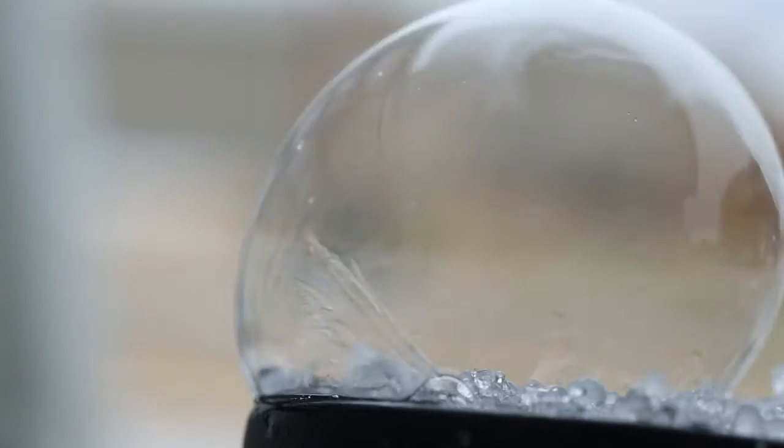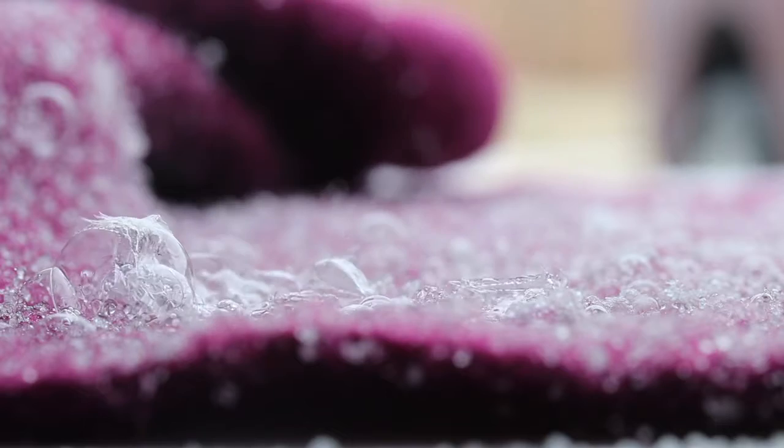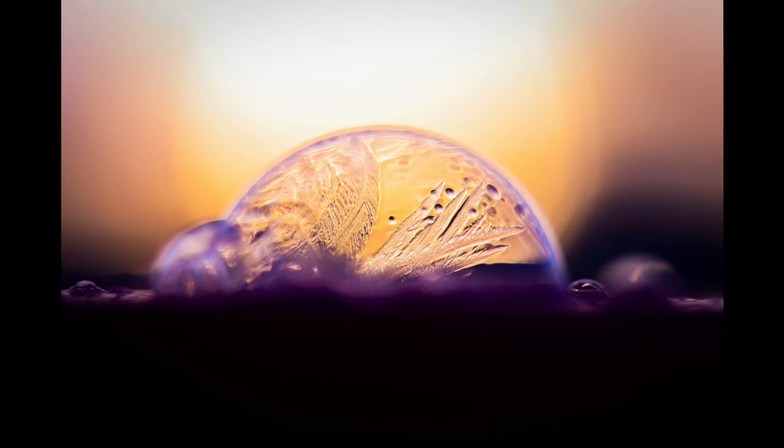Also expect failure — lots and lots of failure. Last year I was able to get a couple of really pretty frozen soap bubble pictures like this one and this one. I absolutely loved them. I took both of these at sunrise and I just happened to be able to get the sun coming up behind it to get all the colors.